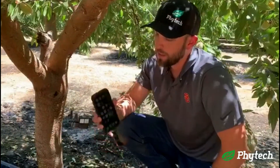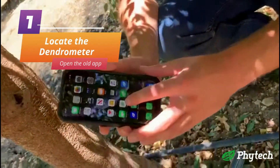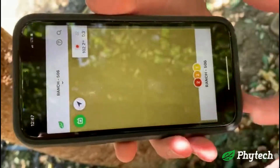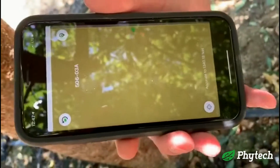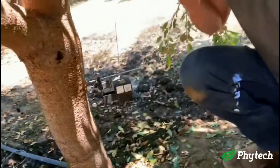So the first thing you're going to do to find it is you're going to get on your phone and you're going to find the old app, which is the white squared app here. You're going to click it and in the top left corner you're going to see this little arrow. What you're going to do is click that and it's going to show your location and the location of that dendrometer. So we found our dendrometer.